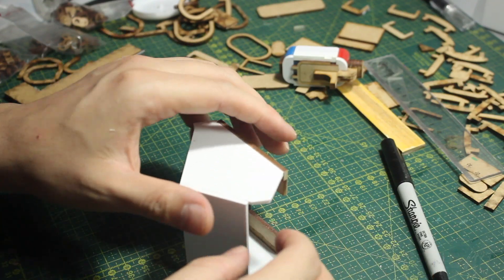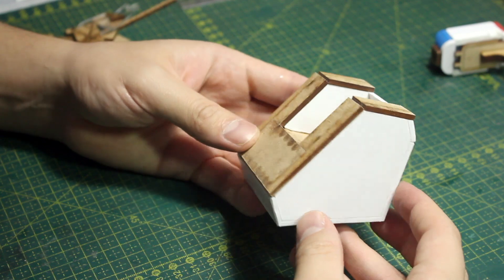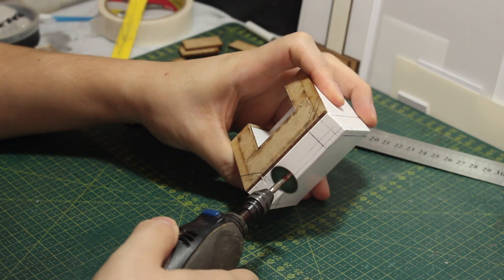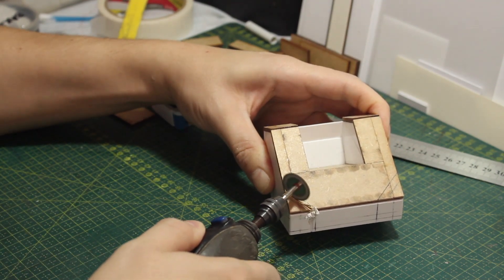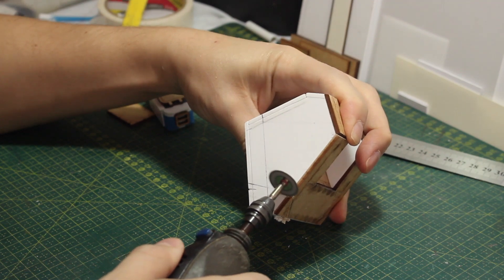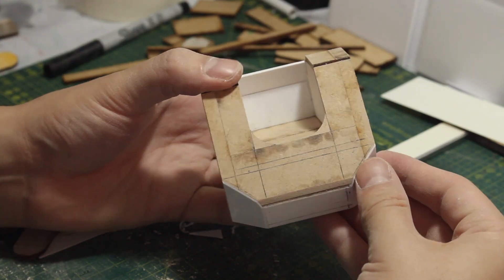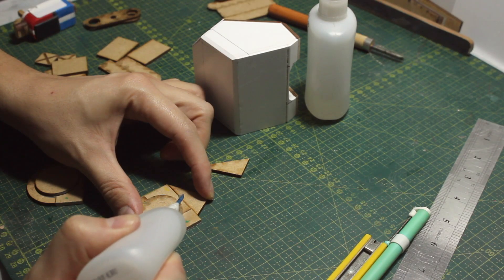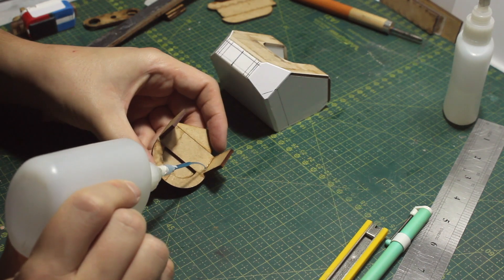Even though this is just a repair unit, I want this robot to look super cool and strong, so I want its shoulders very high and the head sunk into the torso. Right here I'm adding some corners and angles to the basic box. Once I was happy with it, I started working on the hips, which is also a combination of some random laser cut MDF pieces.